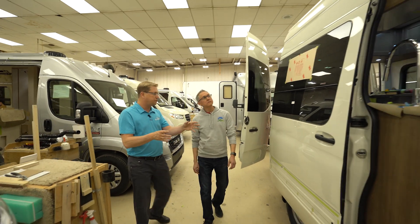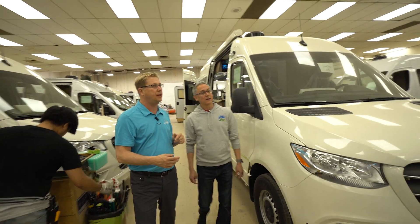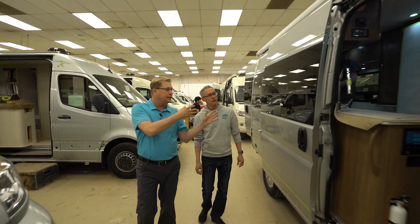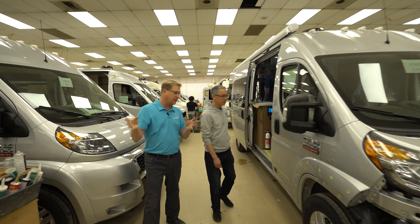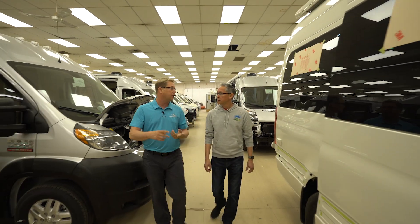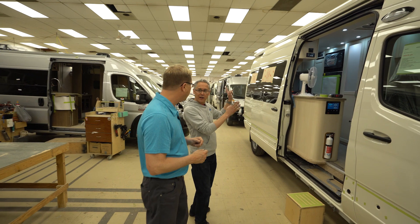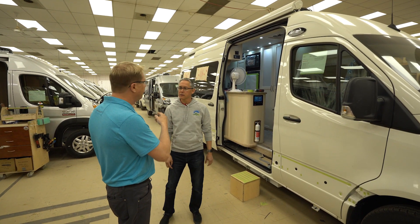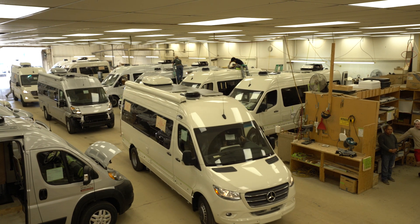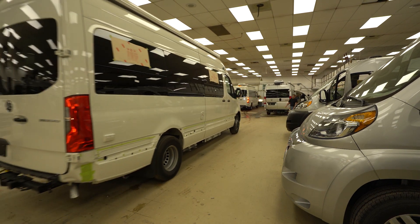Once they come out of the installer's bay and have gotten the flooring, this is a finishing line. They'll hang all the cabinet doors, put in the drapery, and get it to the point where chairs are going back in. This moves along quickly into the final position where we do all our testing — propane tests, water tests, and electrical diagnostic tests. We run the appliances to make sure they're all working before it goes into final QC. Once a van enters this line, it flows through in about four days, including a day or two in quality control. If we find any rework, it goes back out and then always comes back in for a final wash and clean.